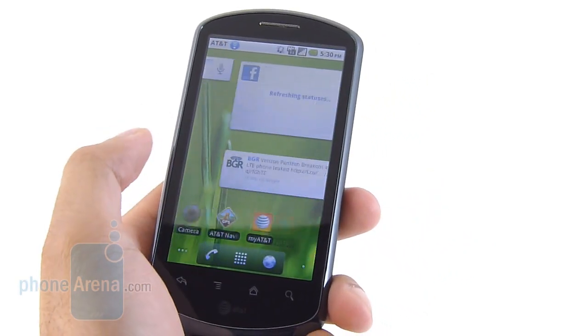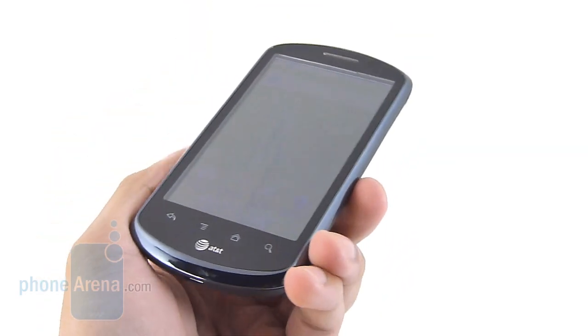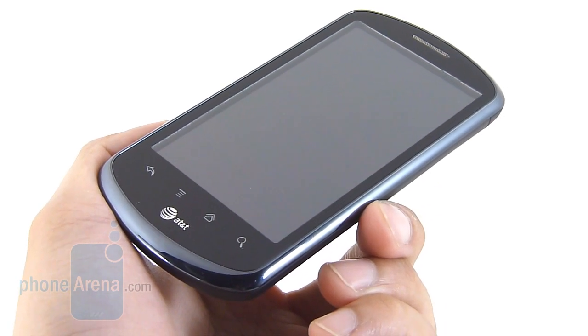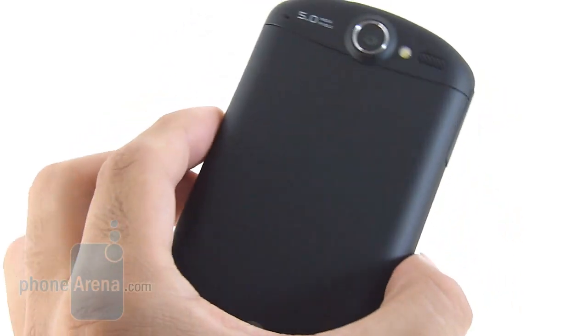You get features like a WVGA display, Android 2.2 Froyo, and 4G HSPA Plus connectivity. The Impulse 4G is actually AT&T's version of the Huawei Audios X5, which we previewed back in January.